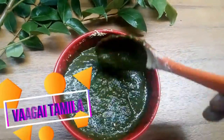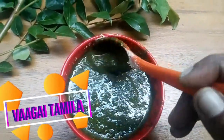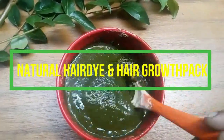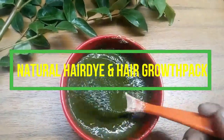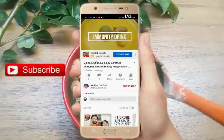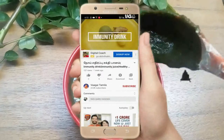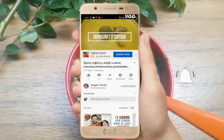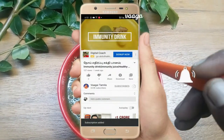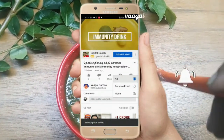My friends, I'm going to show you a hair pack. I'm going to show you how to do this hair pack. Subscribe to our channel and click on the bell icon.